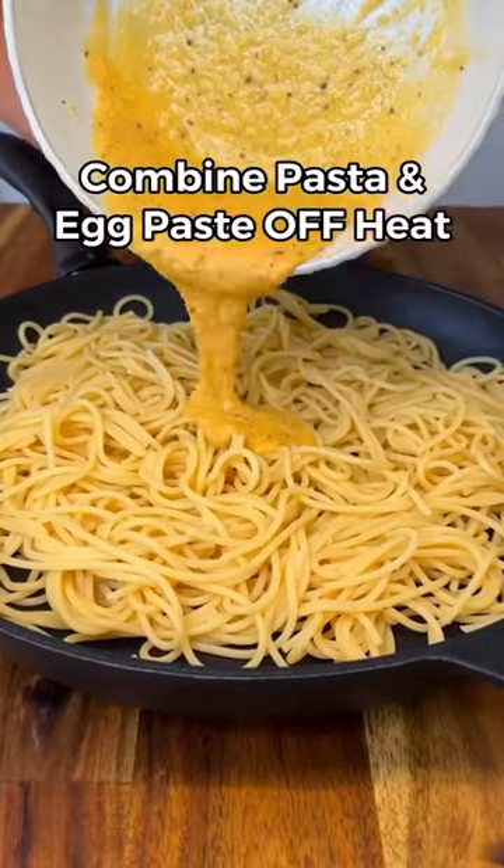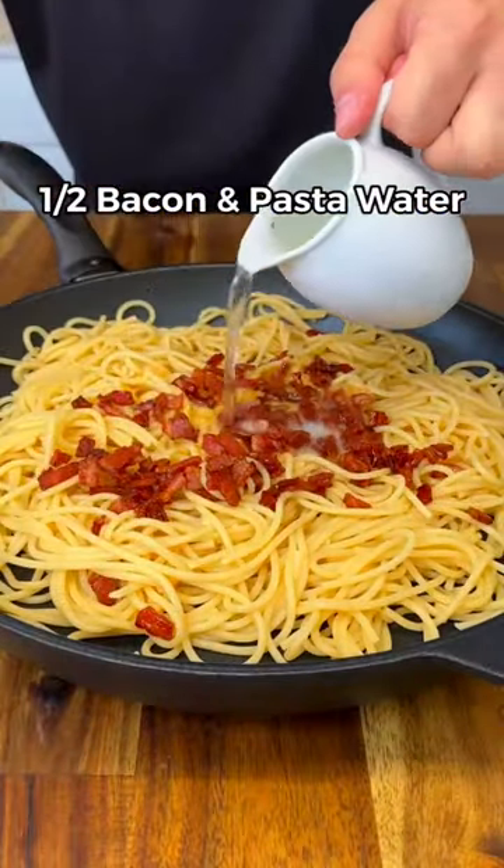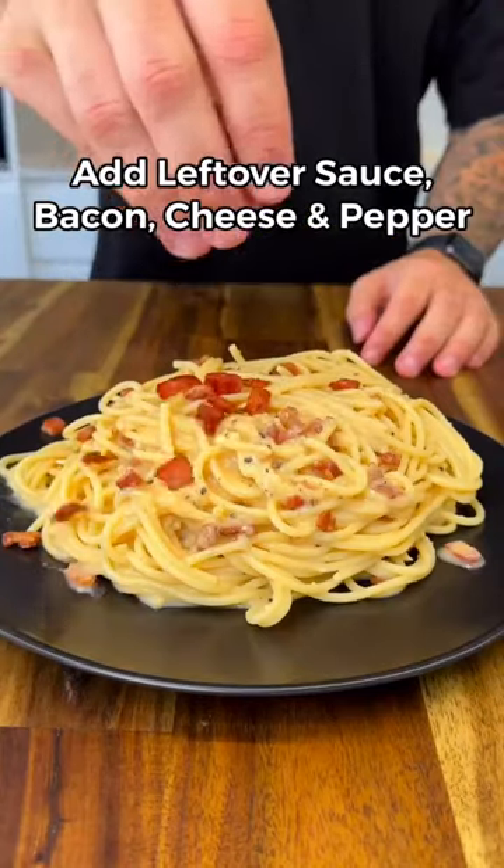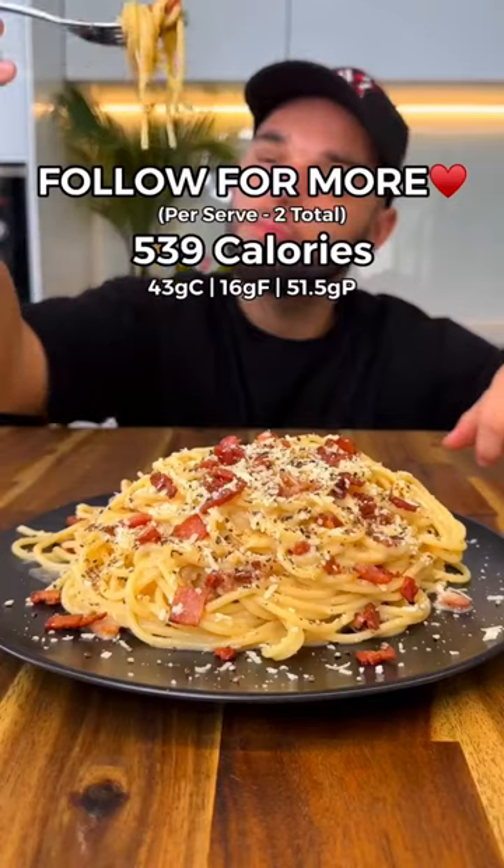Take the pan off the heat and add the sauce to the pasta, followed by half of the bacon and a bit of pasta water. Stir until it's nice and creamy. Add any leftover sauce on top with the rest of the bacon, more cheese, black pepper, and that's it. Enjoy!